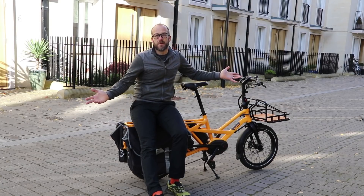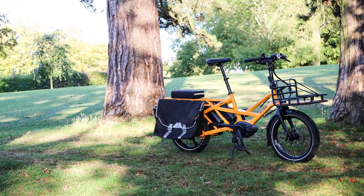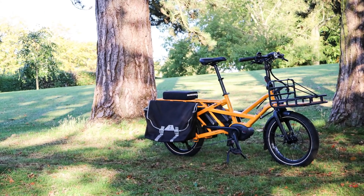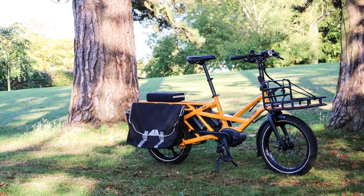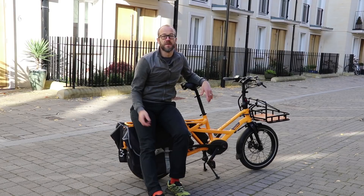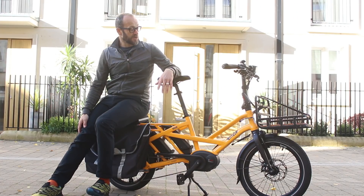Let's get one thing out of the way at the start: this is an expensive eBike. The basic build will set you back about four grand, and this one we've got has a couple of extras too. In terms of replacing a car though, it does a better job than most, and it does that without being a massive bulky unit that you need a double garage to store.